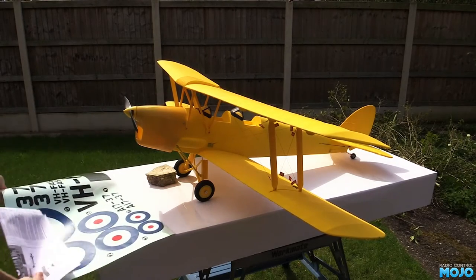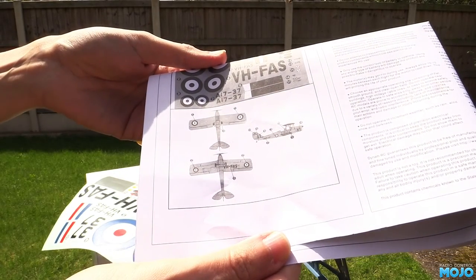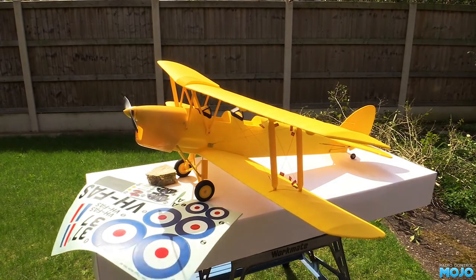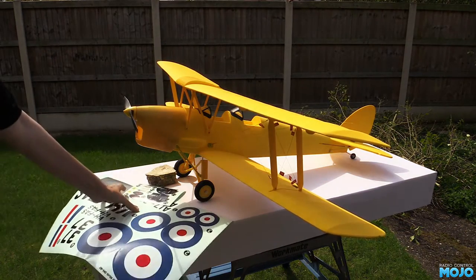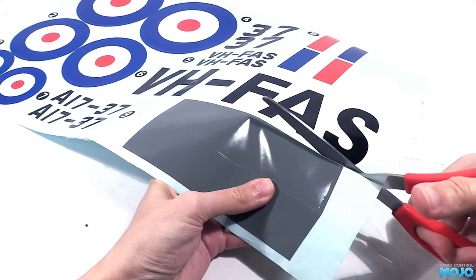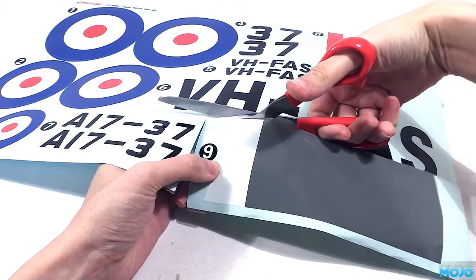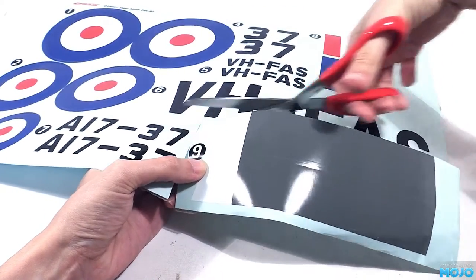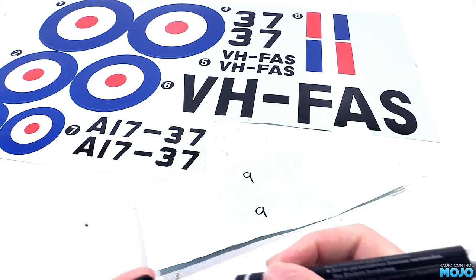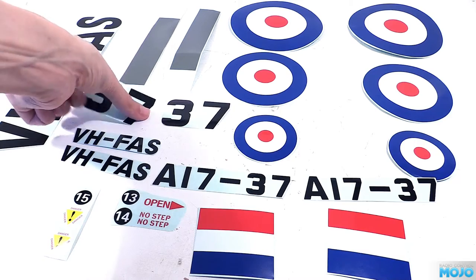We've got a great big decal sheet and a nice little diagram on the instruction sheet for where they all go. You could just peel the decals off the backing and stick them down, but it's all too easy to have them stick where you don't want them, bunch up, crease and generally look a bit naff. So while the decals are already pre-cut, I always cut them out so they're completely free. You don't need to be super precise — as long as you're within a couple of millimetres of the edge it will make life a lot easier. It's not a bad idea to write the number on the back too. There's not too many different ones here, but why make it more difficult than it needs to be? When they're all cut out, we end up with a nice load of decals that should be really easy to fit.